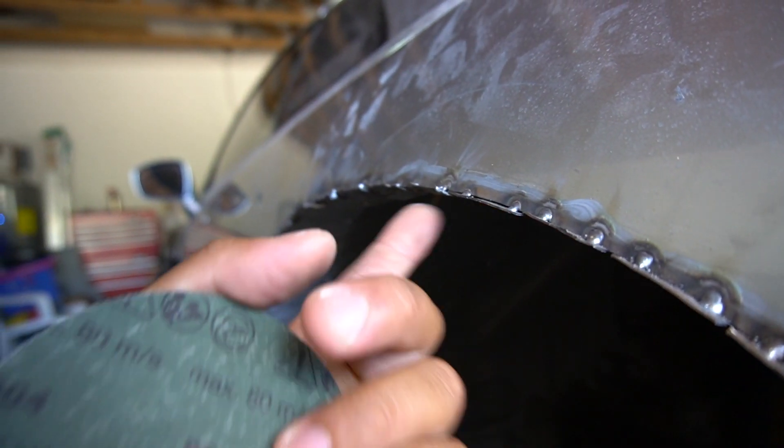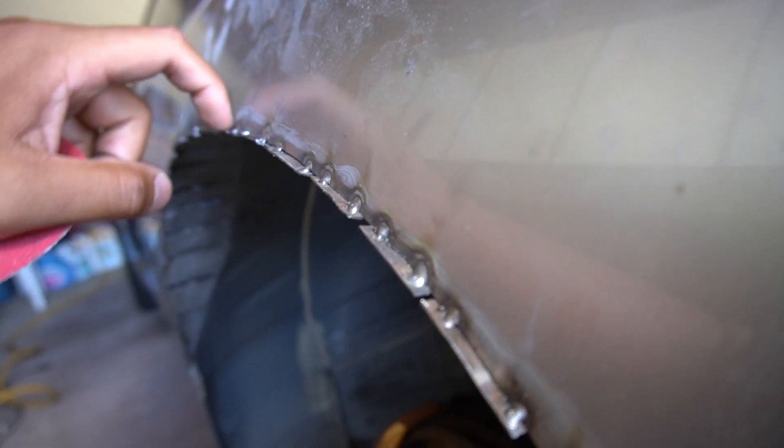We already prepped this side — made it a little coarse with the sanding pad. Then we're going to glass the underside and create like a little shelf to come up with the lips. So what we're going to do is use seam sealer on the top side to seal out all the weather, debris, and dirt, with fiberglass on the underside.